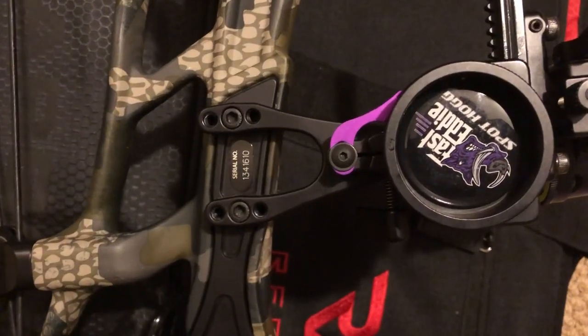If you get your bow sight dialed in at 20 yards — left/right and up/down perfect — but then at 60 yards you're shooting left or right of the target, that's a bow tuning issue, not a sight issue. Take it to a local bow shop or, if you're familiar with bow tuning, paper tune it yourself. Make sure the arrow is coming off the rest perfectly, which will give you consistent left-right alignment at both 20 and 60 yards.